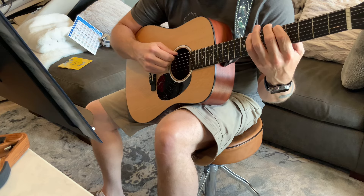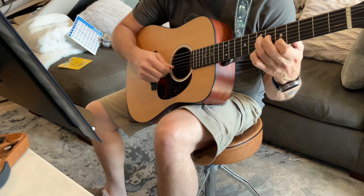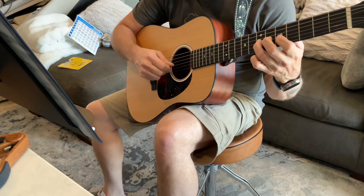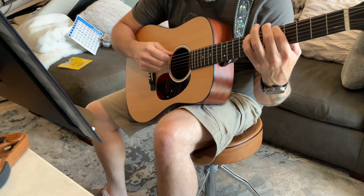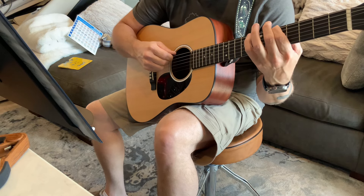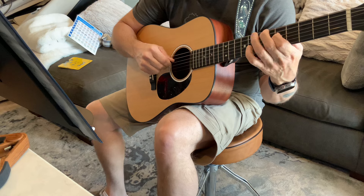I played it one more time — it was bad. The other one was bad. I played it one more time, it was bad. I played it one more time, it was bad.